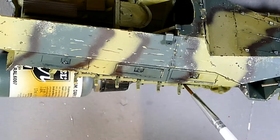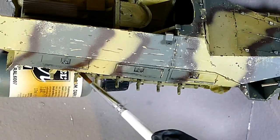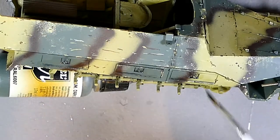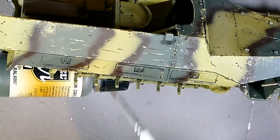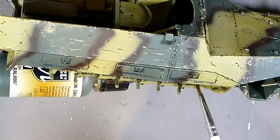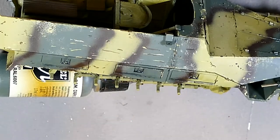Once I was happy with the effect that was where I left it — I didn't do too much. It's meant to represent a vehicle that's been in Normandy for a little bit: it's not seen much fighting but it has seen a lot of movement around the bocage, so it's hit a lot of trees and looks a little bit worn. This will be toned down with the oil weathering afterwards anyway, so it's best to do a little bit more, but it's important not to do too much — and I'm quite happy with the end result.